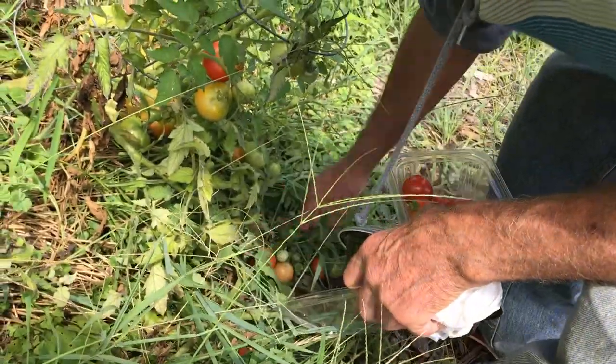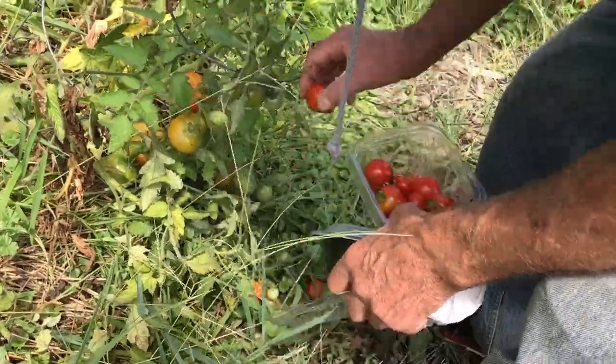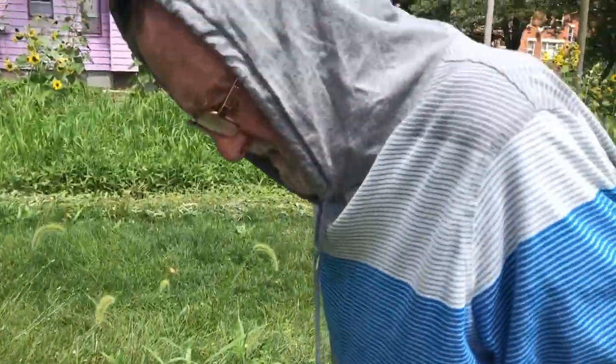Raccoons have also been through the garden — one, two, three, four, five tomatoes taken. They're getting their share. That wraps up the video.